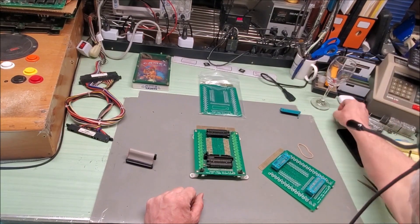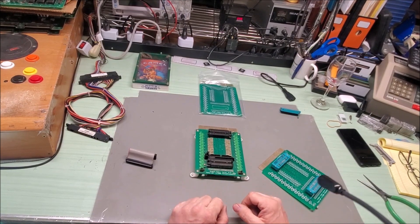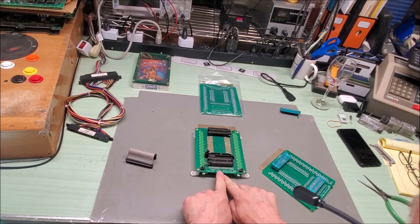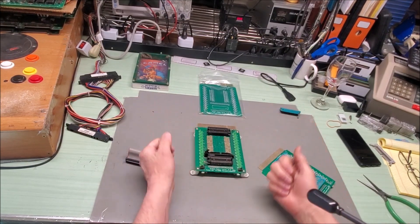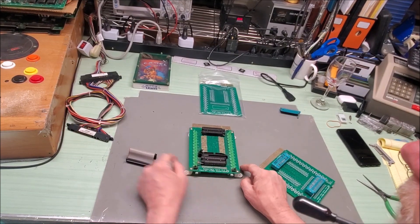Hello everybody. Today I'm going to show you what this little guy is. I found my prototype boards — I made like five of them, five boards back in 2006. This is my ribbon cable tester. It works on 40-pin Pac-Man style cables and it works on Donkey Kong style cables.